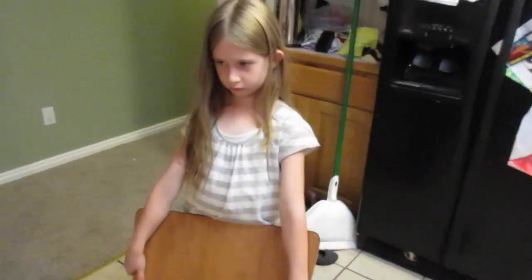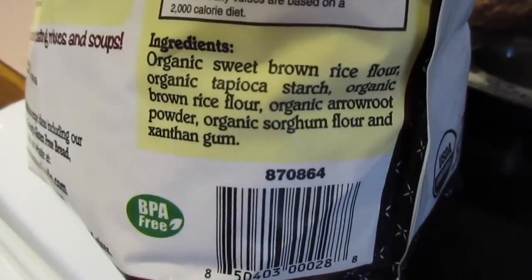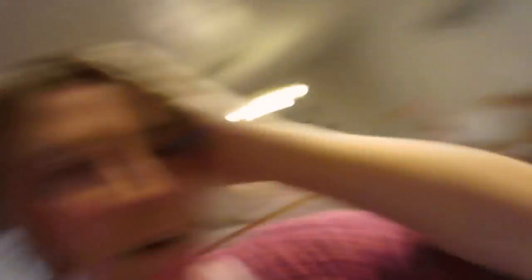I know this flour is not on plan because it has some tapioca starch and different starches, but it's just what I had. I did use the Super Sweet Blend, so there's no sugar in them, but there is some fat, so they would be an S. I also made some homemade bread, but it was just regular white bread in the bread machine — nothing special.